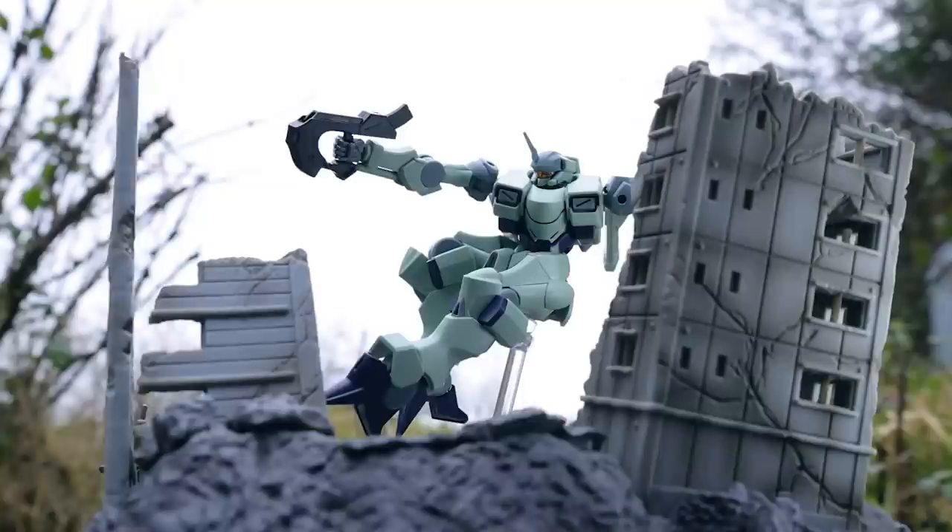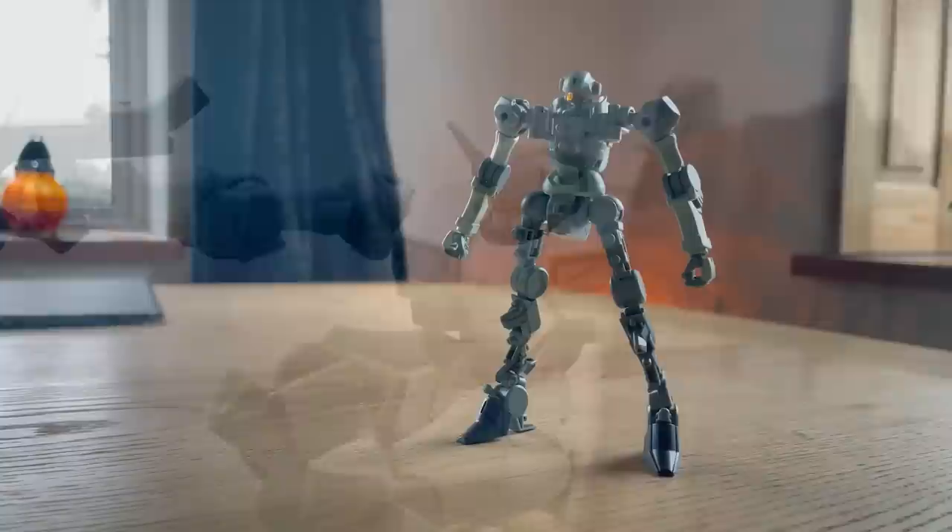So I literally just finished this right here, the high-grade Zoar. This is like the greatest high-grade grunt kit I have ever built. Now that is saying a whole lot because there are so many good high-grade grunts out there, but this has just done it.